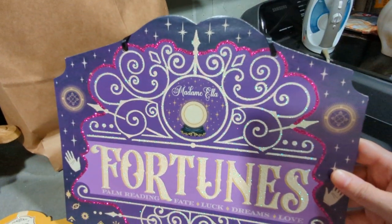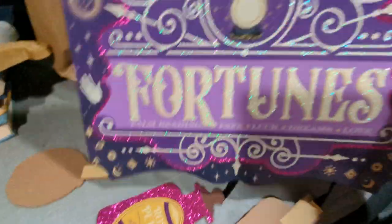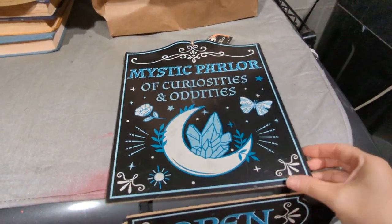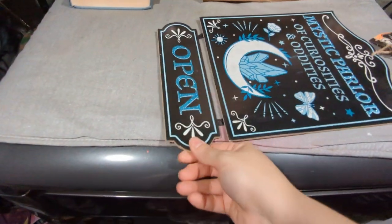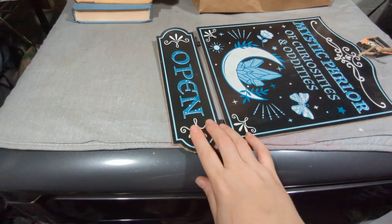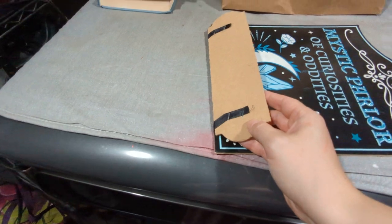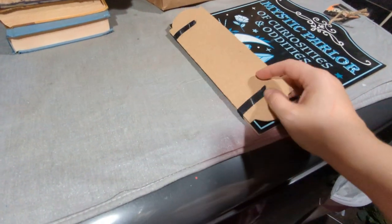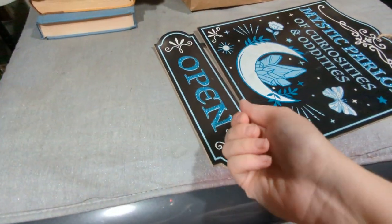'Madam Ella' would not be my fortune teller's name. But there's a lot of fortune teller stuff this year, which I am super excited about. This one is 'Mystic Parlor of Odds and Curiosities.' It didn't really have a closed sign, which is kind of sad. I'm tempted to turn this into a flippable sign — fill in the staples, paint the back, make it open and closed.